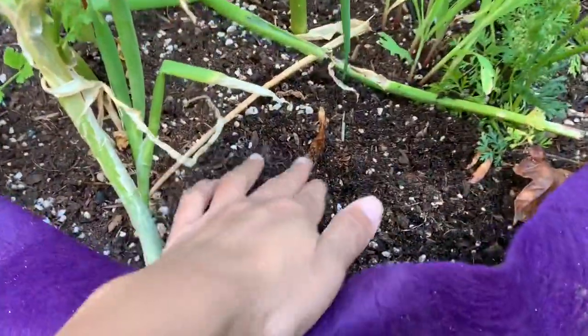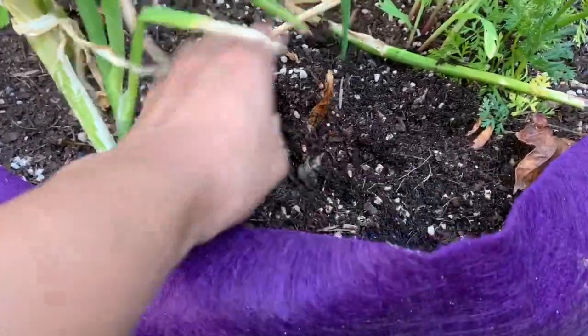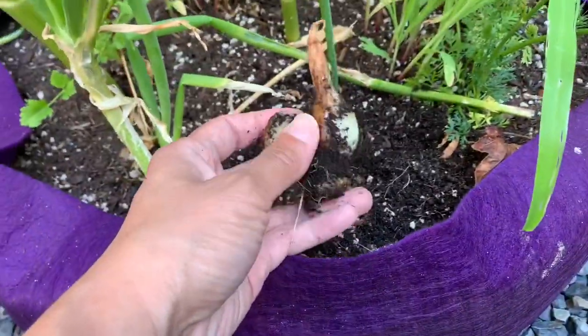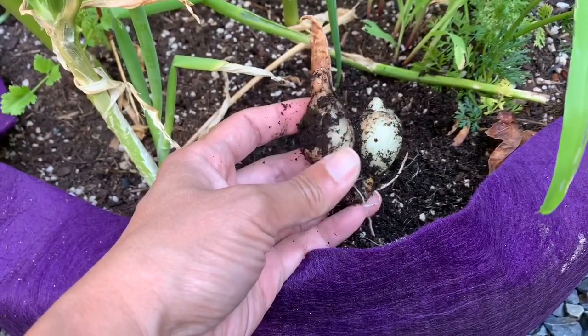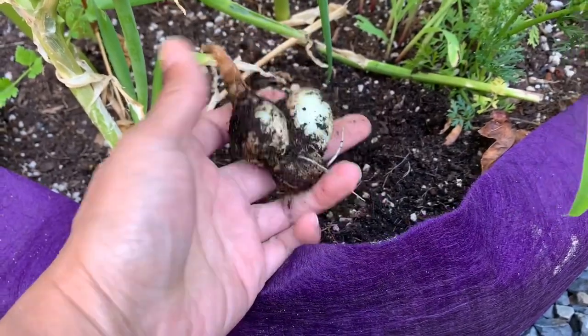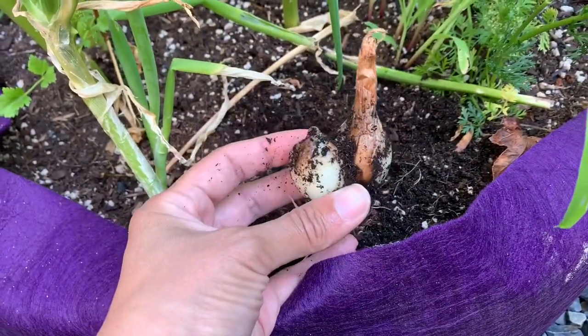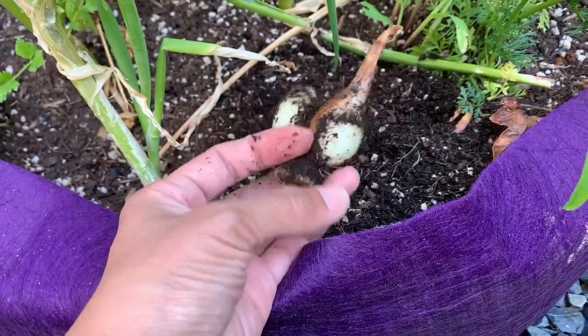Now this one has died back completely, so we'll go ahead and dig this up. These were the ones planted back in April. As you can see, we have some small bulbs about the size of walnuts, and in the past I've gotten slightly bigger bulbs. So this is what you can expect when you are regrowing onion scraps.